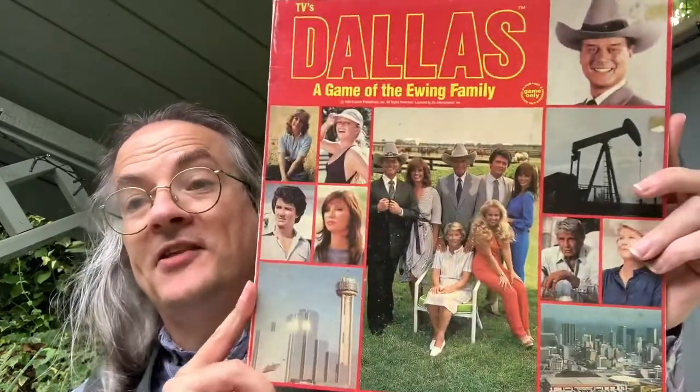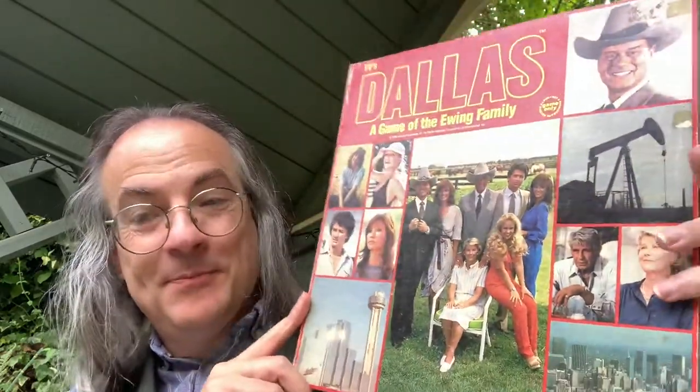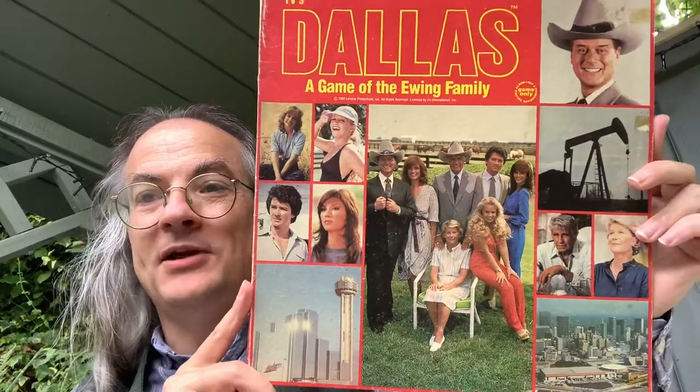I may have to check the eBay listing again — it was a good price if it had been complete. So that's Dallas: A Game of the Ewing Family. I would be fascinated to play this. I'm sure it's very playable, I'm sure it's fun, and it's probably far more playable and interesting than the role-playing game, and probably has better scope for bringing table talk into the gameplay as well.